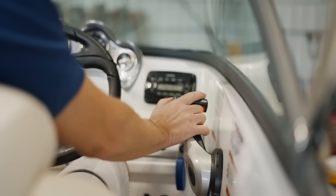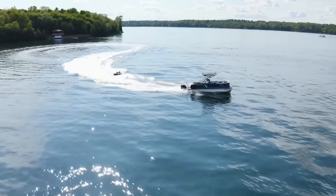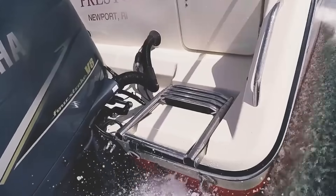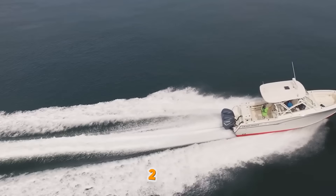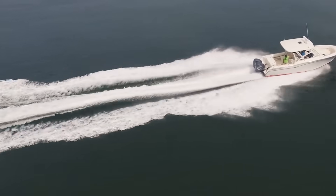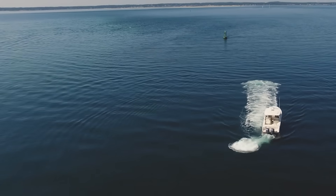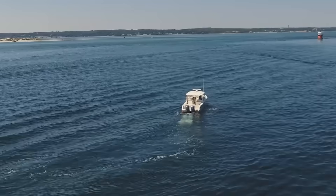But once you're cruising, trimming out reduces the wetted surface of your hull, literally lifting your boat higher out of the water. Less hull in the water equals less drag, which equals more speed and better fuel economy. Proper trim adjustment can improve your fuel economy by up to 20% at cruise speed — and that's not a typo. I've documented this on everything from 16-foot aluminum boats to 40-foot offshore fishing machines. The sweet spot is usually when you see a slight rooster tail behind the boat, and you'll feel the boat release as it finds that perfect running angle.